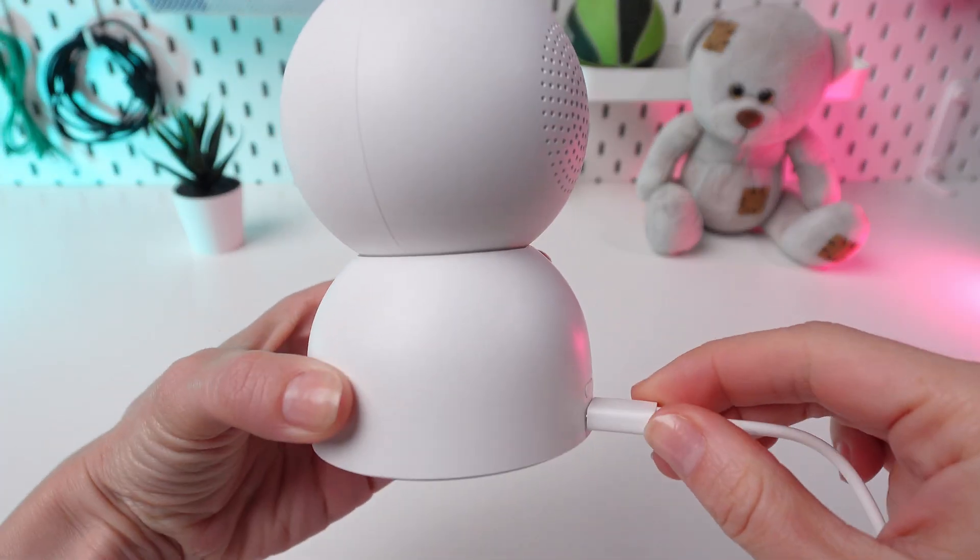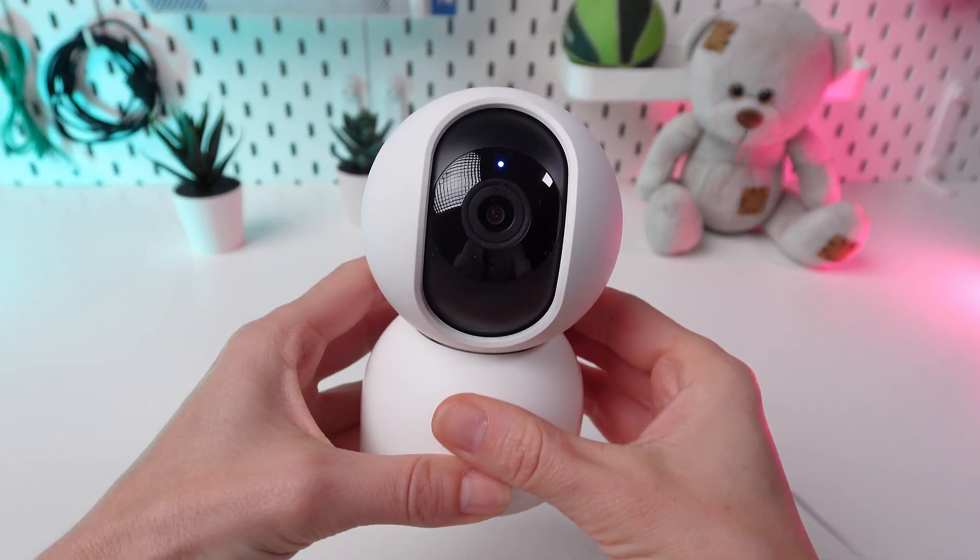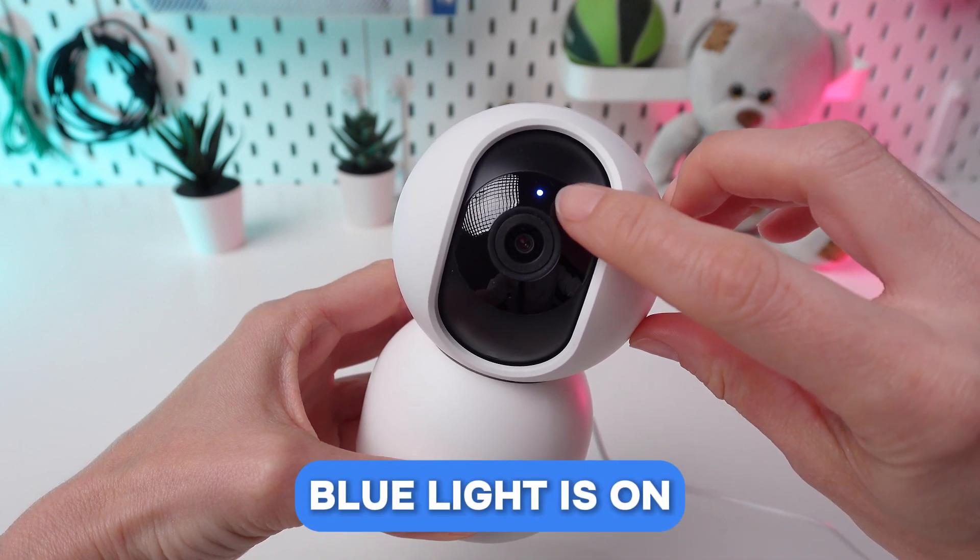Ensure your camera is powered on and connected to your Wi-Fi network. You will know the connection is established when the blue light is on.